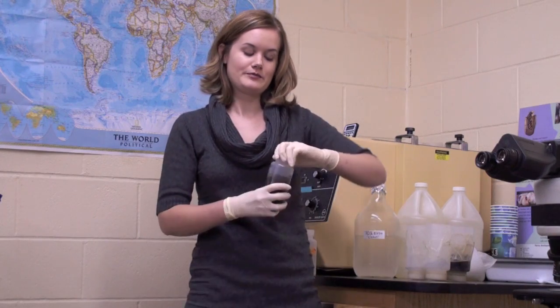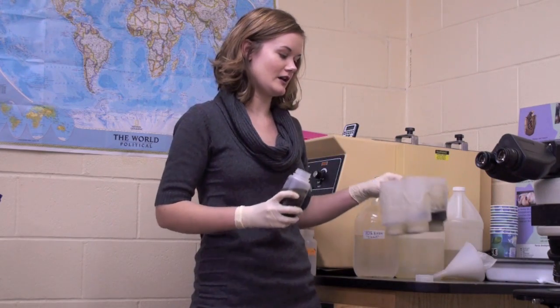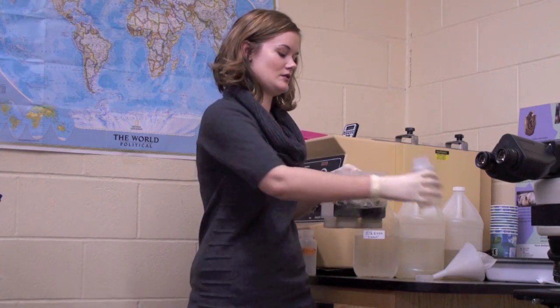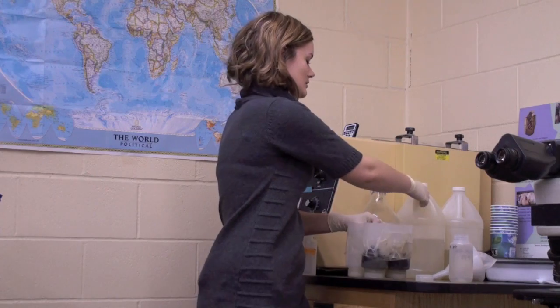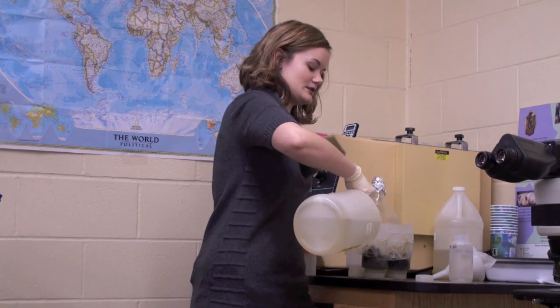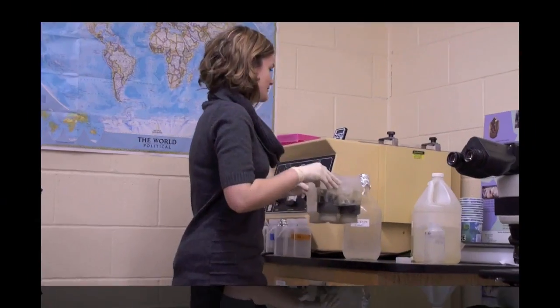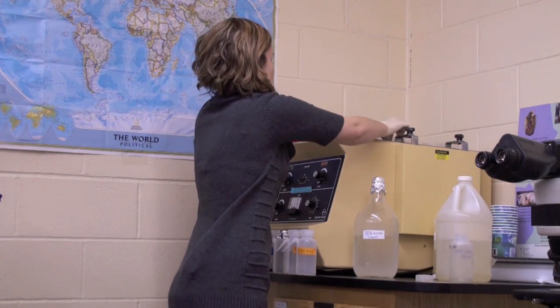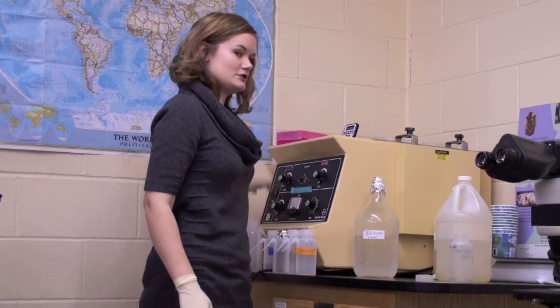The first test that we do is a detection test for Varroa mites. When I get your sample, I put it in a series of tubes that have been cut in half, and then I fill it halfway with alcohol, right over the alcohol that's already been in your sample that you've sent. We have a shaker here that we're going to put our tubes in, set the timer for an hour, and then turn it on.